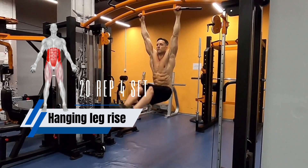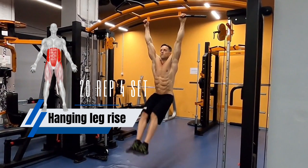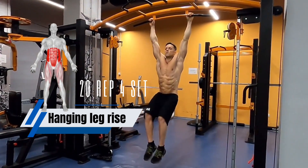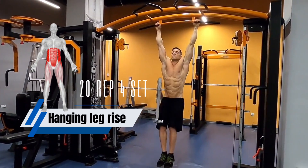A hanging leg raise is an exercise that works your core muscles, including your rectus abdominis, the six-pack muscles, obliques, and transverse abdominis. It also works your hip flexors and lower back muscles.